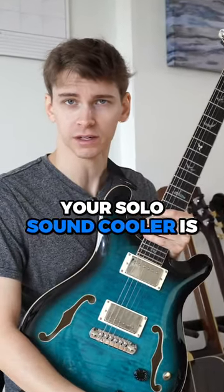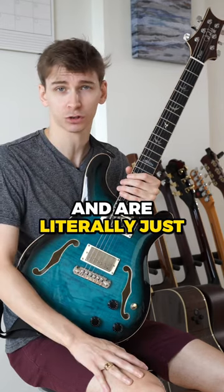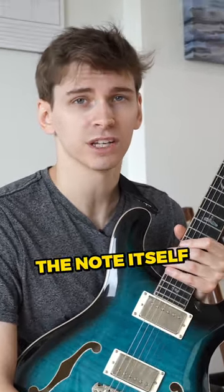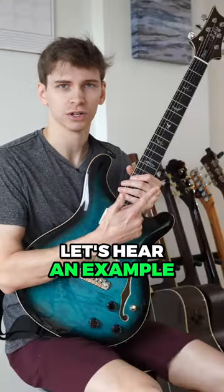The easiest way to make your solo sound cooler is passing tones and enclosures. Passing tones require zero effort and are literally just passing tones. When you play a note for a short amount of time, the note itself does not matter so much because it only produces sound for a short amount of time. Let's hear an example.